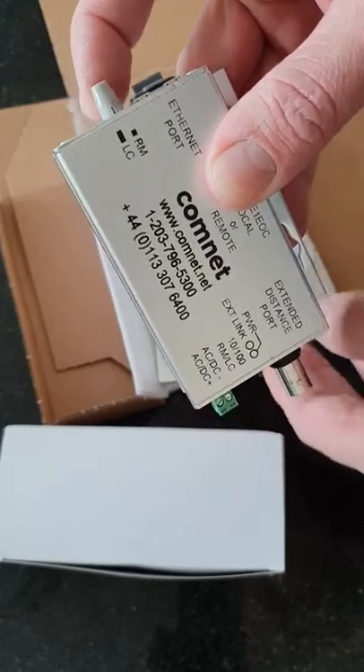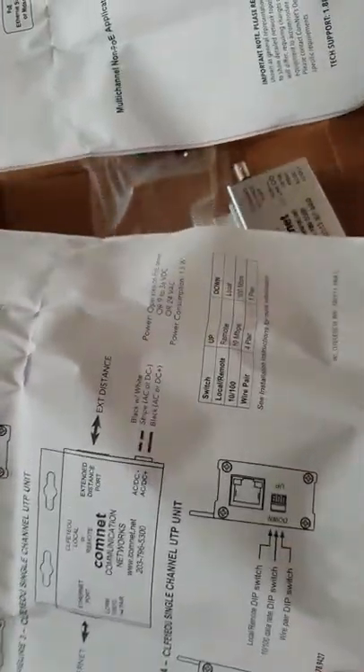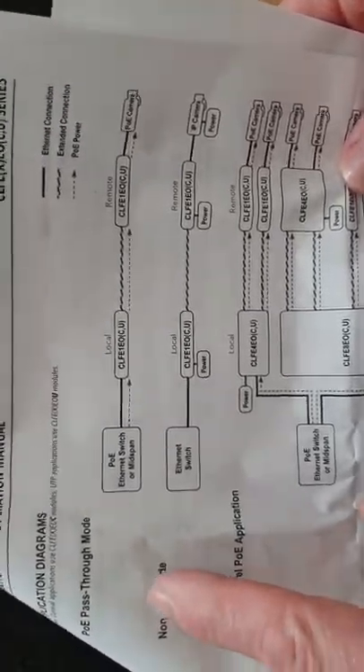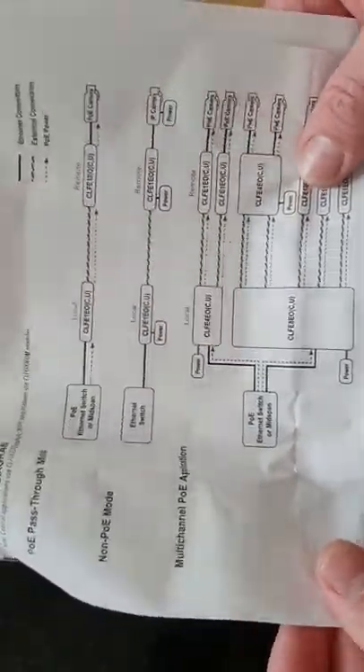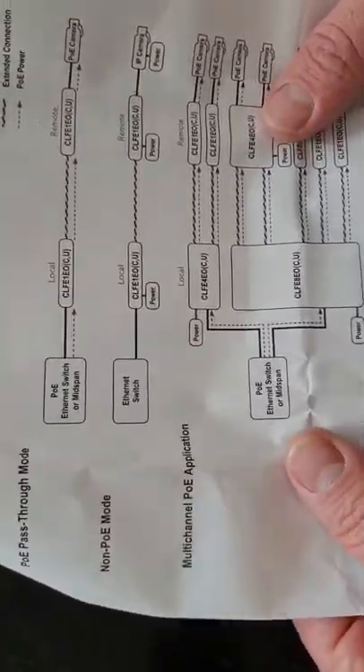At this end, now set to remote, you put this at the camera end. The one with the button out would be your local. Inside the instructions there are basic setup and DIP switch configuration details, and notes on using POE as pass-through. Smaller cameras should be fine, but PTZ cameras may not get enough power via POE — check the specification before use.